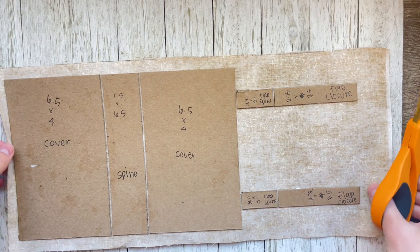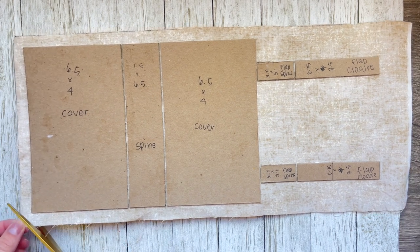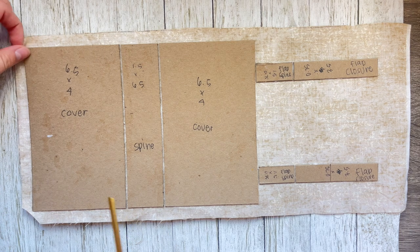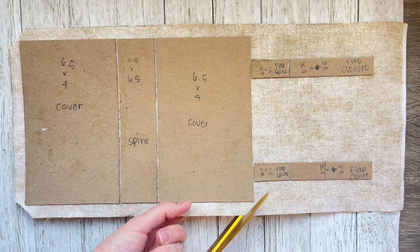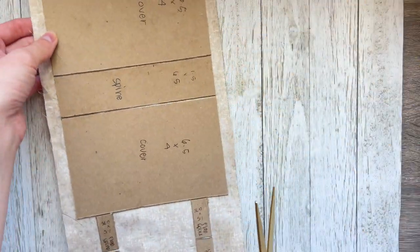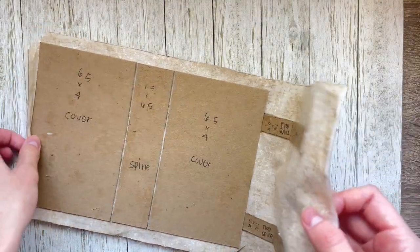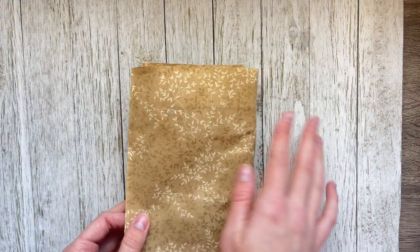Alright, we've made it to the cutting part. You're just going to grab a pair of scissors and cut your edges, leaving a tiny bit of space from that corner — you don't want to get too close to it. Do that on all four corners. As you can see it's kind of coming together — that's where the fold's going to be, and the two closures.